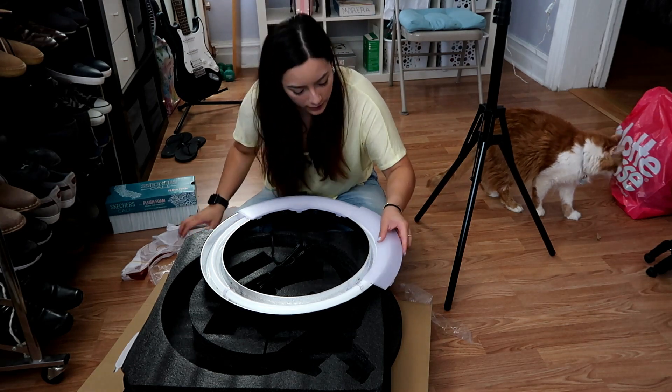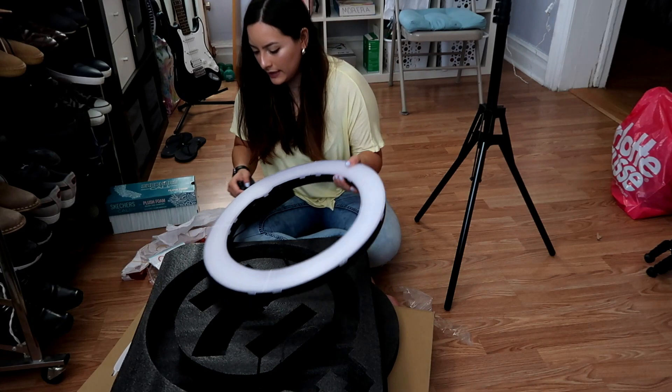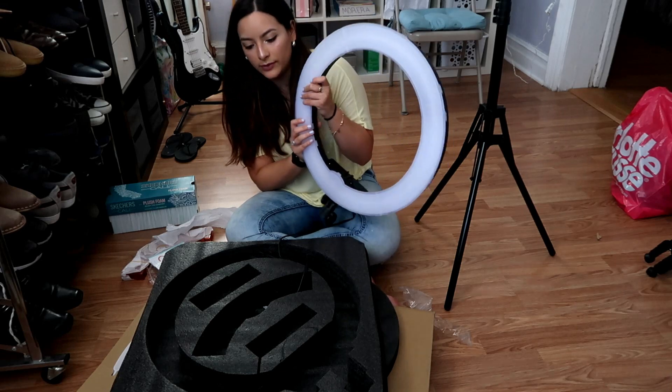And then this one is going to go here. One eternity later. All right. So this is what it ends up looking like.